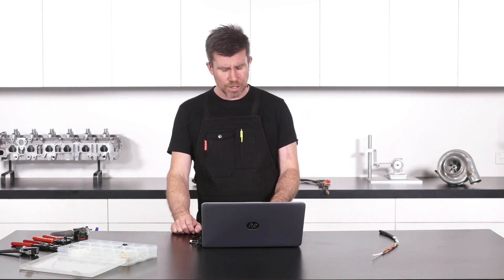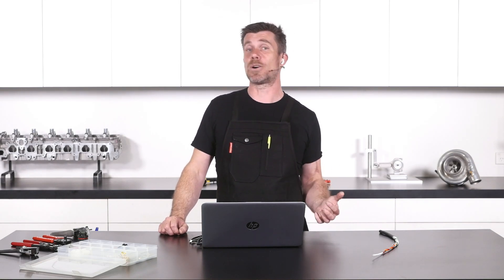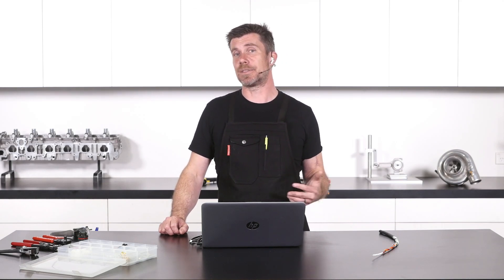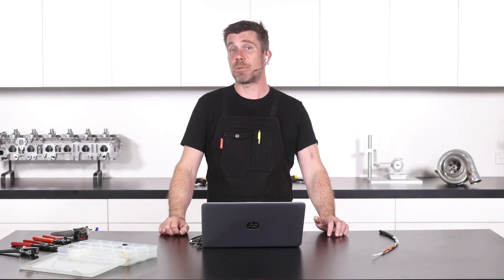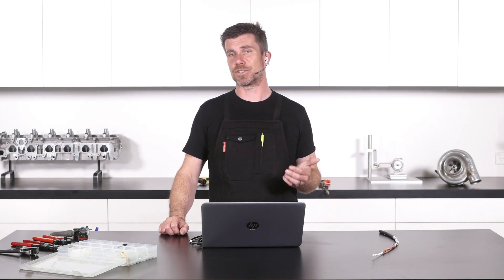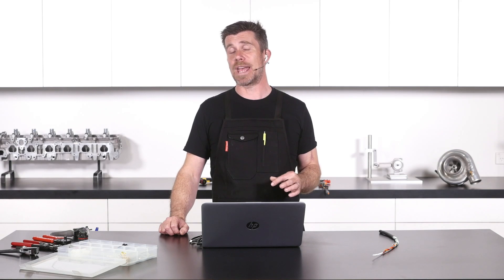Another common use for solder, right up to the likes of F1 professional motorsport, is where the back of a sensor or actuator is potted. What we do here is eliminate the existing connector that would go to that sensor or actuator — these often end up being unreliable at professional motorsport levels — and we cut down the connector body so we've got access to the terminals inside, then solder our wire directly onto the sensor or actuator.